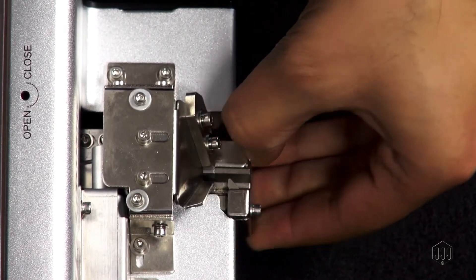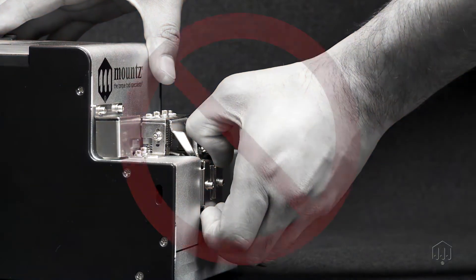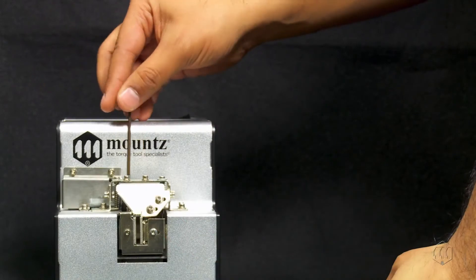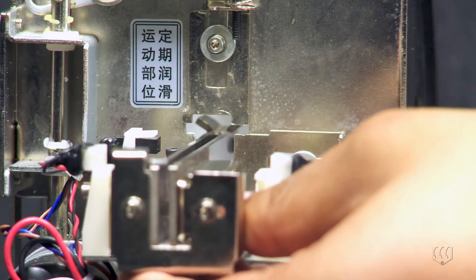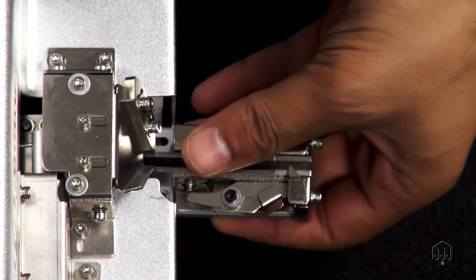It is important only to loosen the screw and not to completely remove it. After loosening the screw, you should be able to remove the rail guide. Make sure not to use excessive force. If the rail unit is not releasing, the main screw may need to be loosened a little more. If the rear of the rail unit is not releasing, this may indicate that one or both of the lock gates are not open wide enough. Open these gates wider until the rail unit releases.